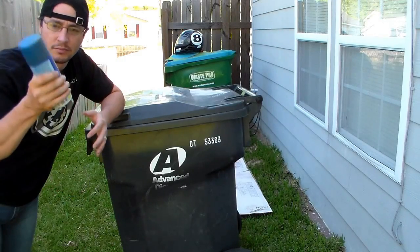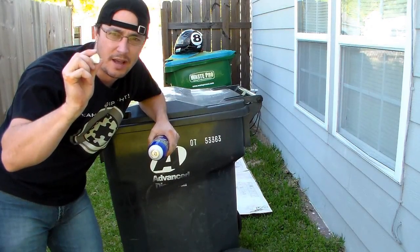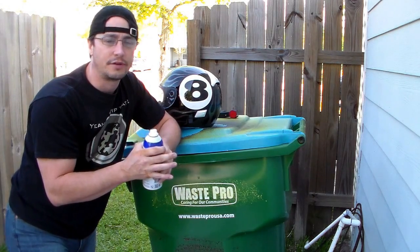All right, so step one: open the paint can. Step two: find the cap. Now remember with your Plasti Dip jobs — any Plasti Dip job — go down with a light layer first.